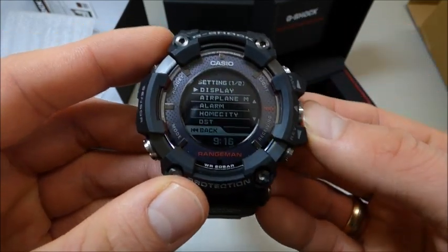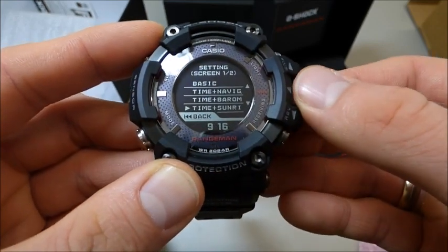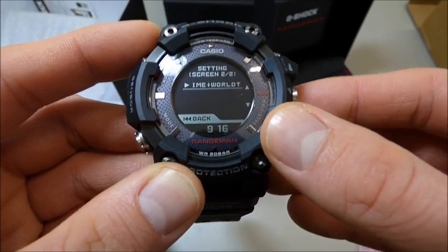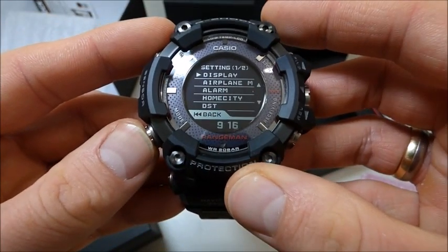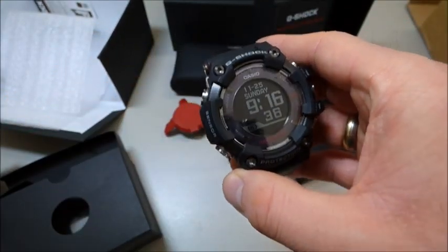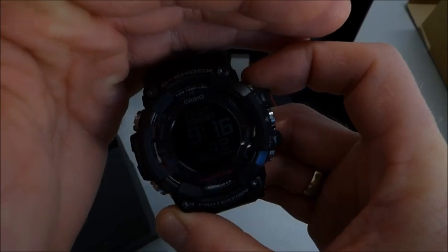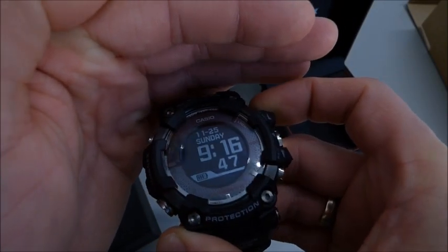You can change it again. Screen. Let's do basic. Setting complete. And back. Okay, let's see it. Let's see the backlight of course. This is the backlight — it's hard to get on the camera, but it's a really great sick backlight. Blue color.